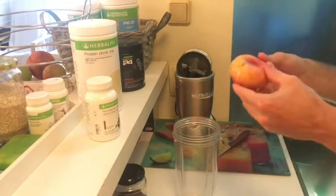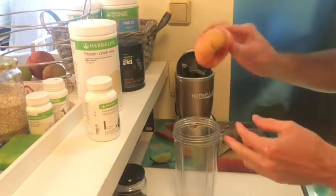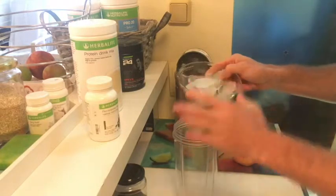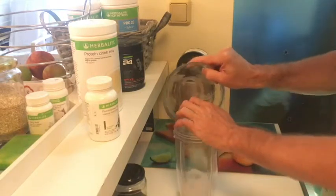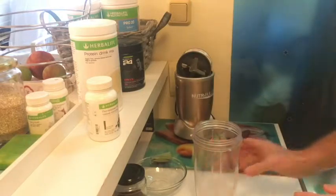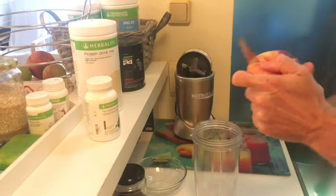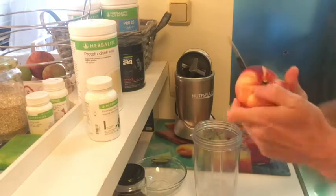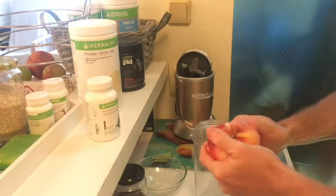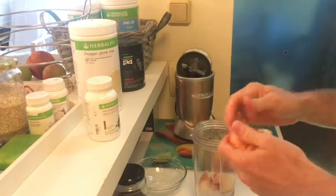For the shake I'm going to use this nectarine — a peach kind of UFO-shaped fruit — and eight ice cubes. I'll slice it up; it's quite simple, just click it out, there you go.